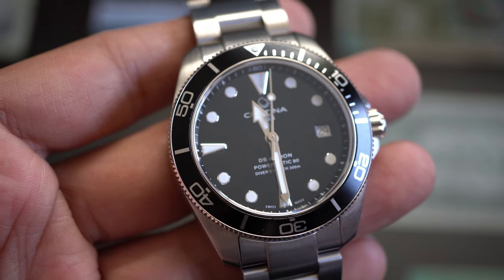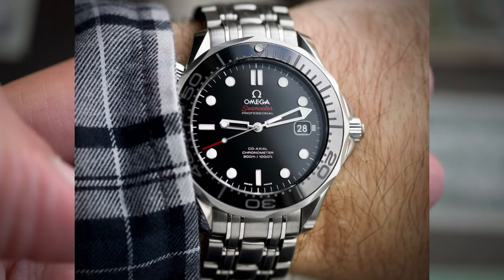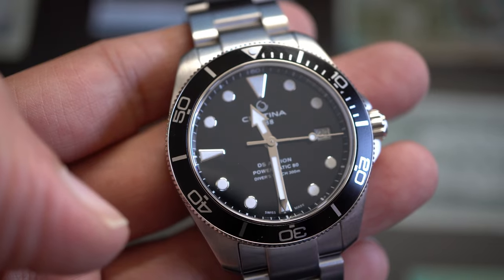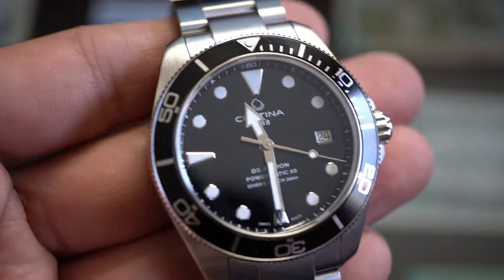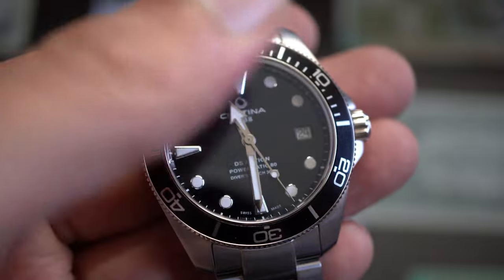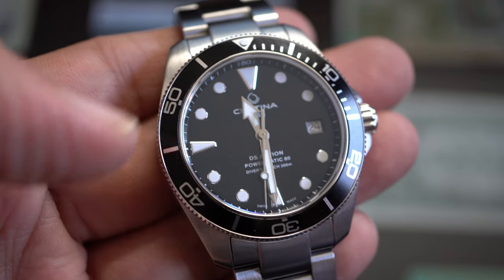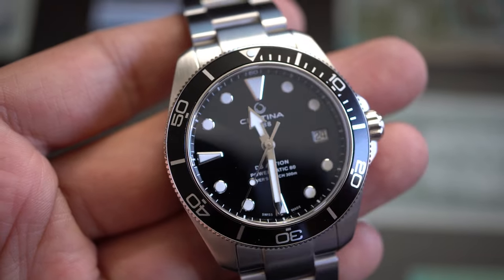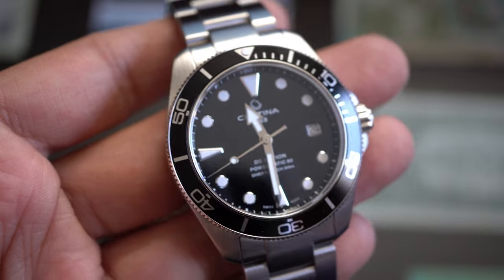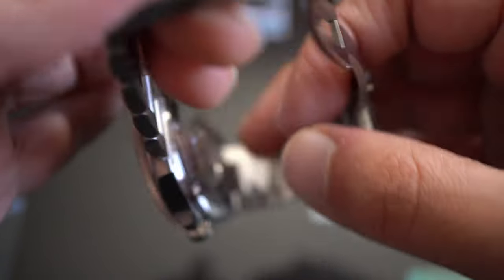300 meters of water resistance, and the watch looks like an Omega Seamaster 300 second generation — my personal favorite generation. You have the lacquered dial that creates a wonderful black-hole effect, the numerals on the bezel are not popping out, which gives this watch a really refined and sophisticated look on the wrist.